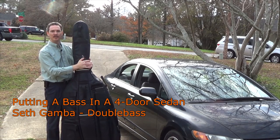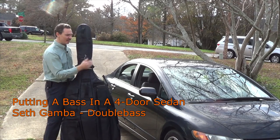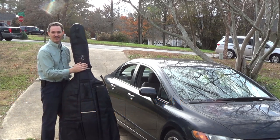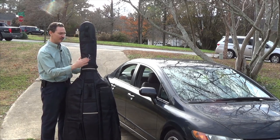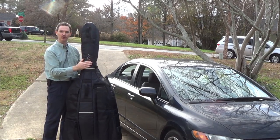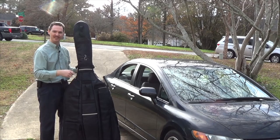Hey there, welcome back. Today I'm going to make a video for you on how to fit a double bass into a four-door sedan. It's something that comes up a lot and most people don't know how to do it. You can not only get this bass in that car, but you can carry a passenger — so two adults and a bass inside a four-door sedan. Let's go ahead and get started.